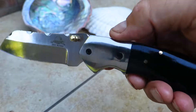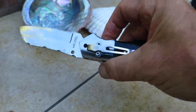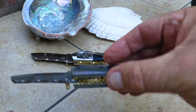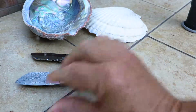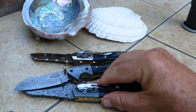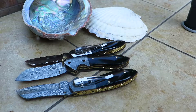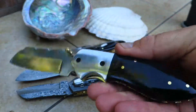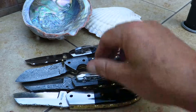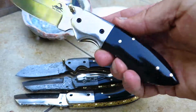You can check it out. This is the pocket clip version. We also make it in a pure Damascus version, and we make it in a Damascus version with a pocket clip. As you may have seen in an earlier video, we also make the 440C stainless steel without a pocket clip. You can't just call up and order a pocket clip — we have to make it that way. We have to cut the die differently and make it a bit differently.